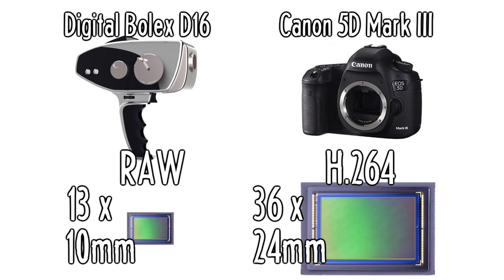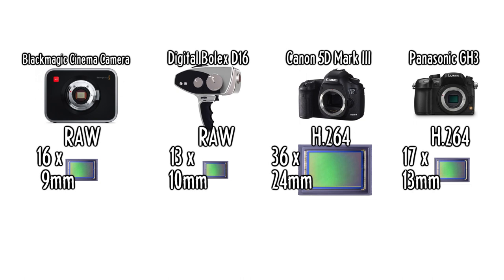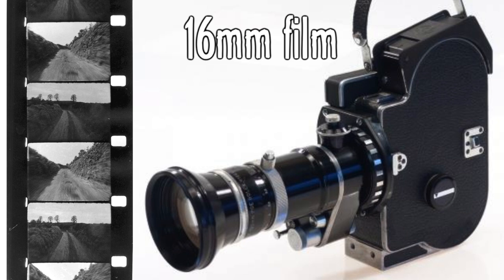So the Digital Bolex shoots RAW, unlike the Canon 5D Mark III. But its sensor is the size of 16mm film — much smaller than the Mark III's full-frame sensor. Some people would call that a drawback and complain about crop factor. A lot of people ask me what the crop factor of the camera is, and I like to say it's nothing — it's zero, it's one-to-one — just use 16mm lenses. A lot of digital cameras ignore the legacy of cinema, assuming a bigger chip must be better. But that's not true. As Joe points out, plenty of movies have been shot on 16mm film, like The Hurt Locker, Black Swan, and Moonrise Kingdom.